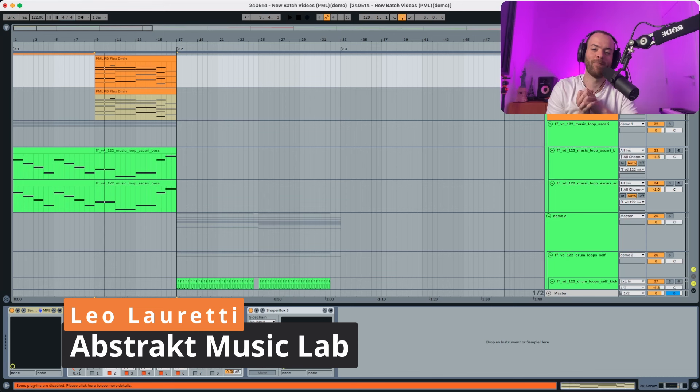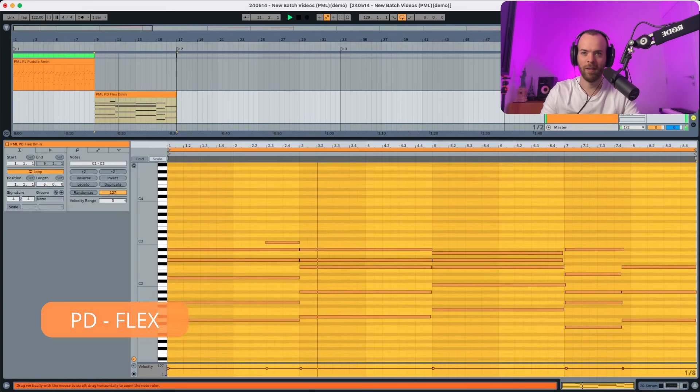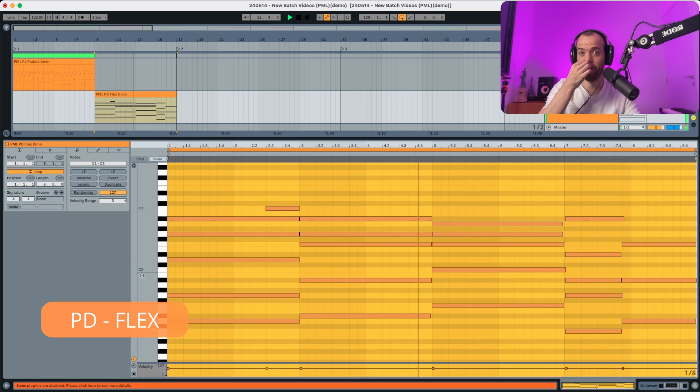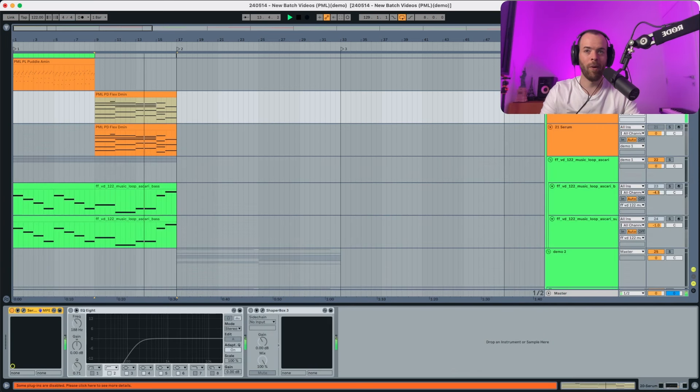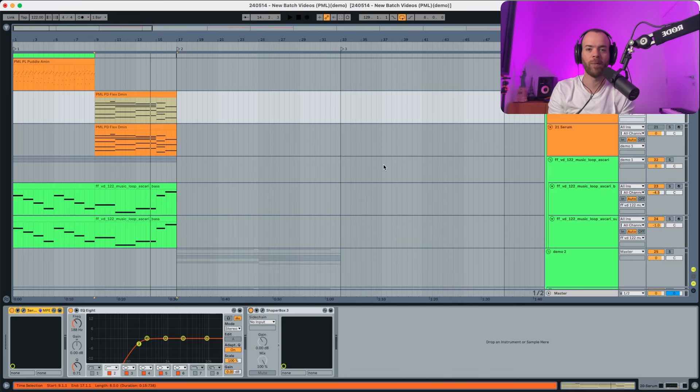Hey everyone, this is Lolo Ready from Abstract Music Lab and today I'm back in the sound design channel. Today I'm recreating a pad called Flex. You can check the MIDI over here. Now if we put a bit of sidechain and EQ and listen in context — pretty cool sound, right? You can get this preset in the description below in the Melodic House Serum Pack called Feelings.